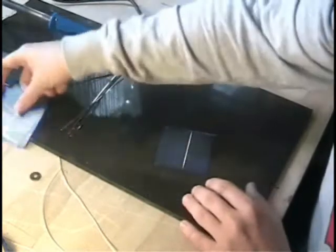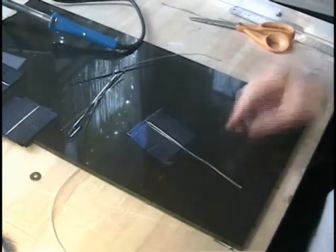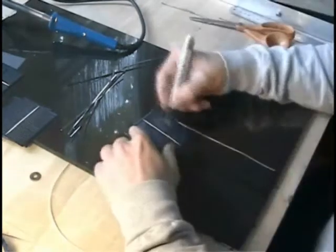I'm going to start by just attaching this tapping wire and doing this whole tapping process.